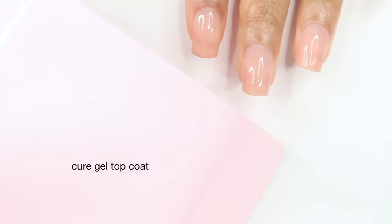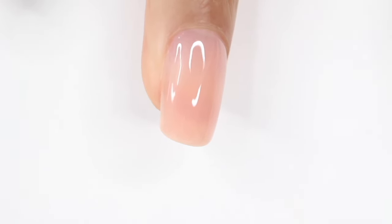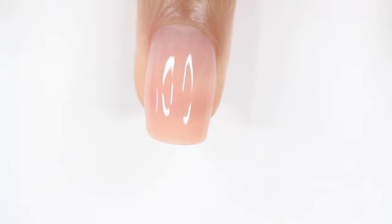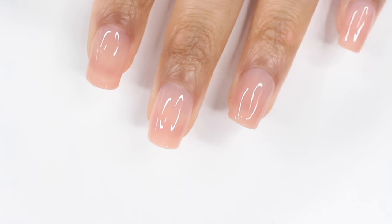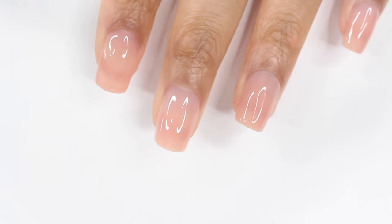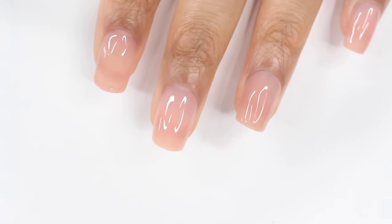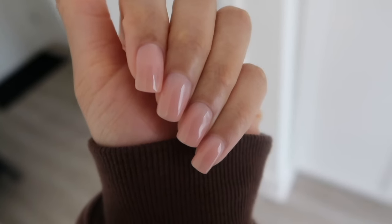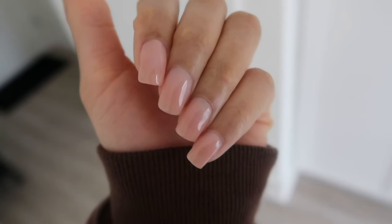Overall, I love this method. I don't know why this is my first time using it, but I will definitely be using it again. I feel like this could be really fun with some nail art. As you can see, it's not bulky on the side and it still gives you a really nice natural look. You should definitely try it — if you're thinking about it, definitely do it. Let me know what you think, and I will talk to you in my next video. Bye!